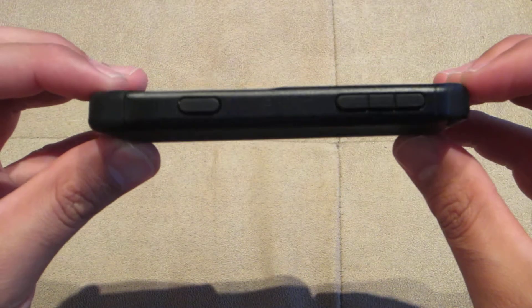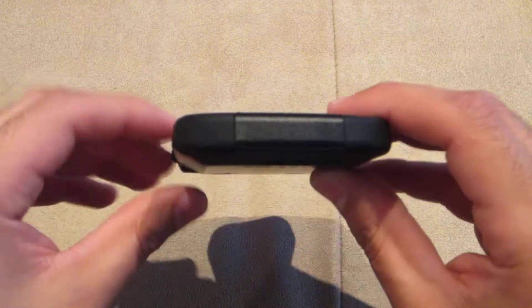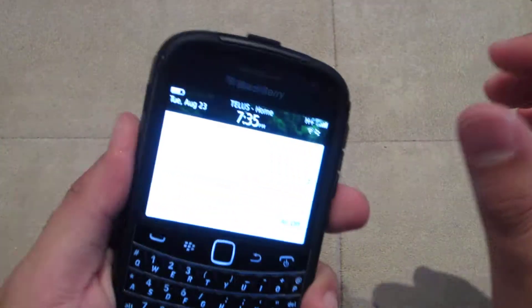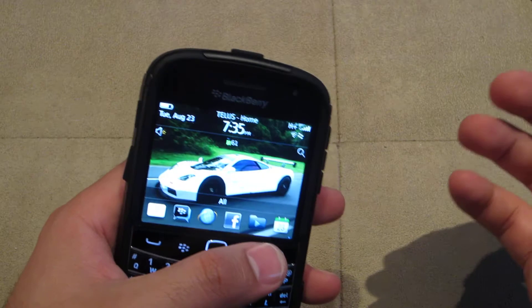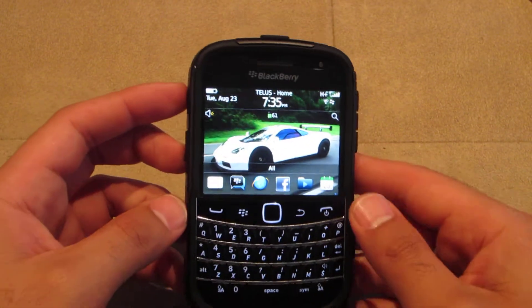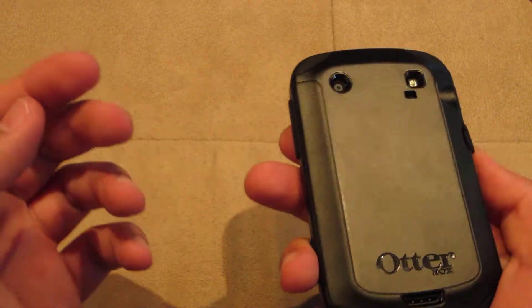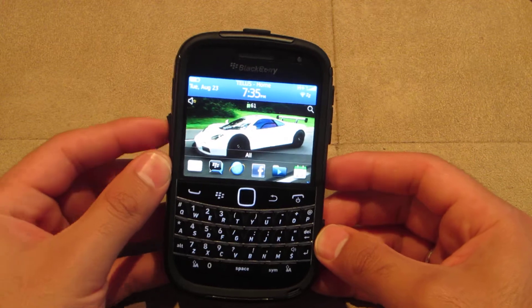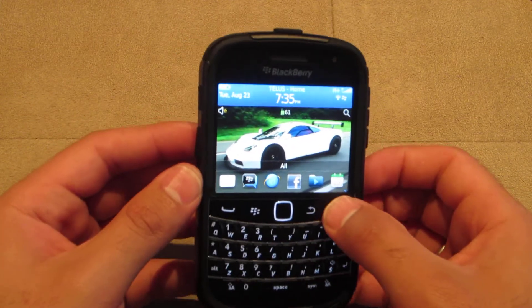But there we go. It doesn't add much thickness to the phone itself — it's nice and slim. If you go with the OtterBox Defender series it's going to be much thicker and give much better protection, but just for the average user who wants to throw it in their pocket, this is definitely one of the best cases out there for the Bold 9900 right now.